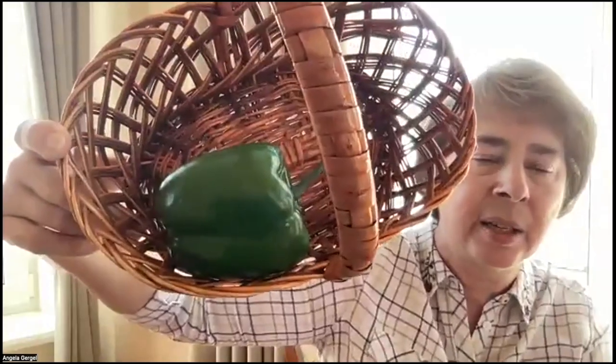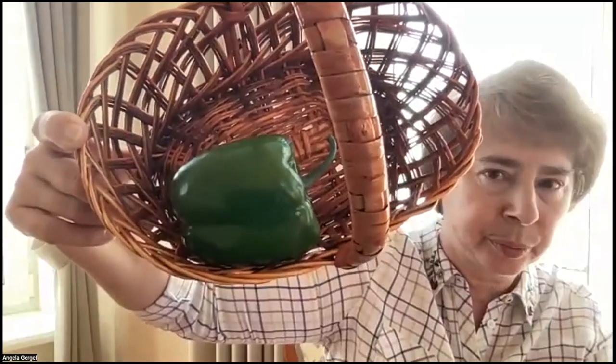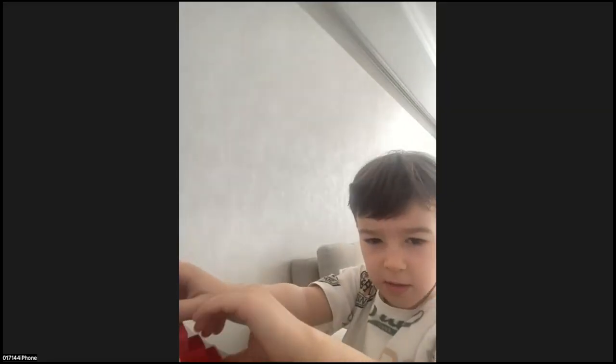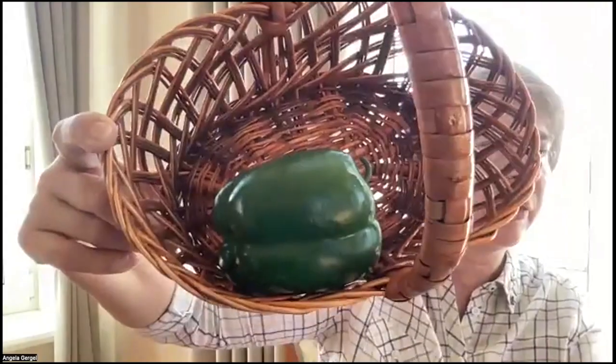Now, who remembers what's in the basket? Pepper. Absolutely correct. The pepper is in the basket. Pepper is in the basket. Okay. The game is over. Okay.